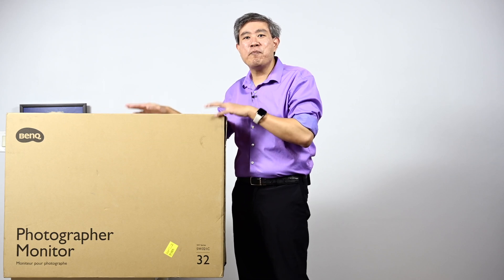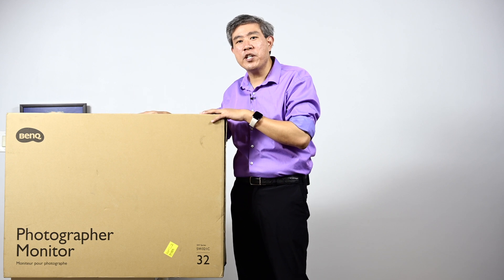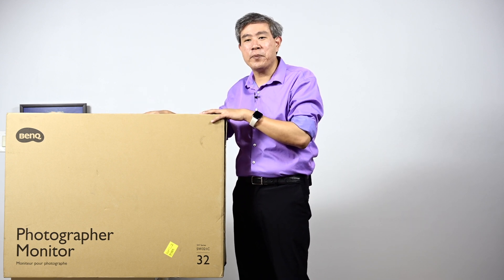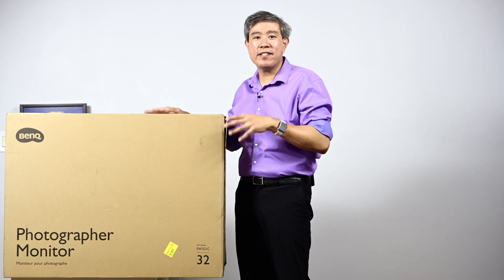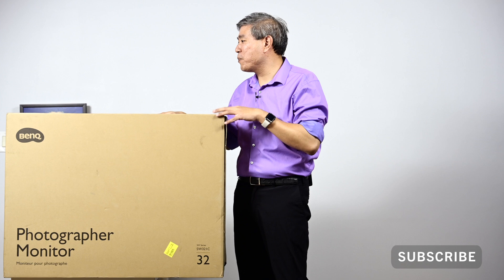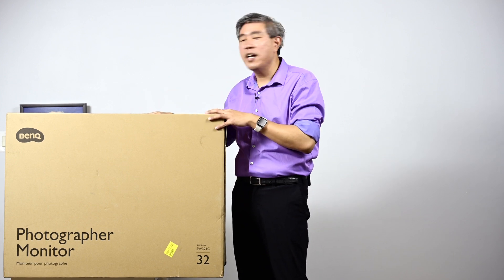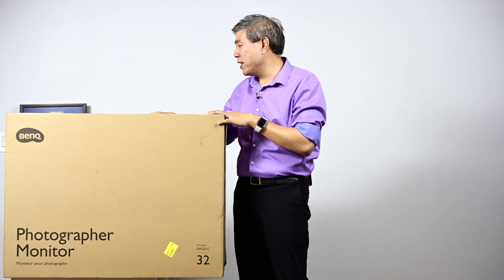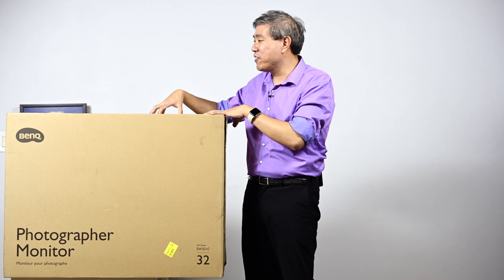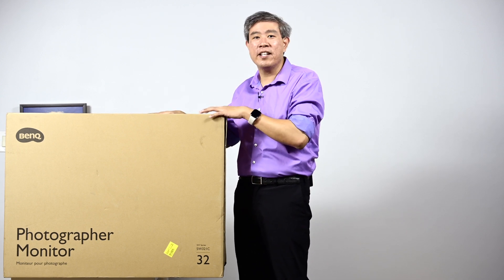I am super excited. I have BenQ's latest SW display with me — this is the SW321C, their 32-inch 4K hardware calibrated display and it is the latest in the lineup. I had a chance to preview this display at a few trade shows where BenQ pre-announced this product, but that was the pre-production unit. I'm really excited because this is one of the very first production units to come off the assembly line.